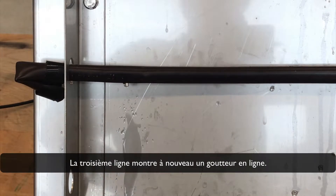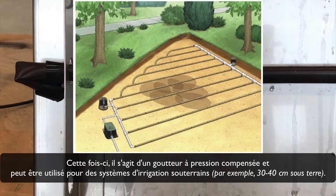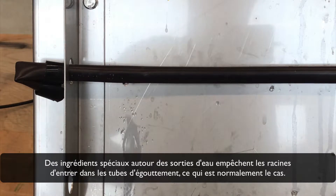The third line shows again an in-line dripper. This time, it is a pressure-compensated dripper and can be used for subsoil irrigation systems — for example, from 30 to 40 cm below ground. Special ingredients around the water outlet stop the root system from entering the drip tubes, which is normally the case.